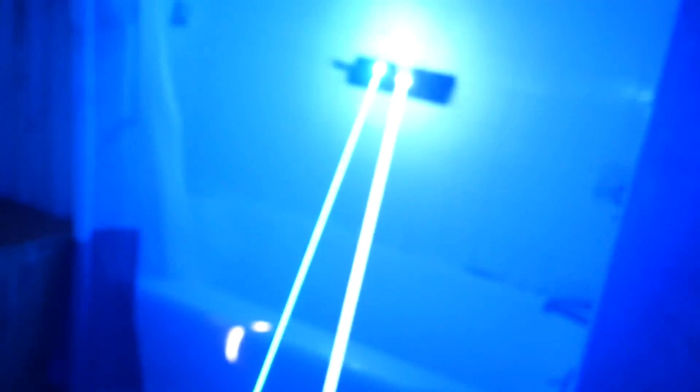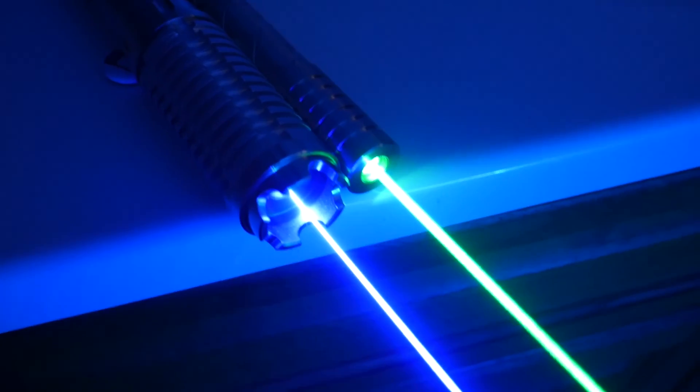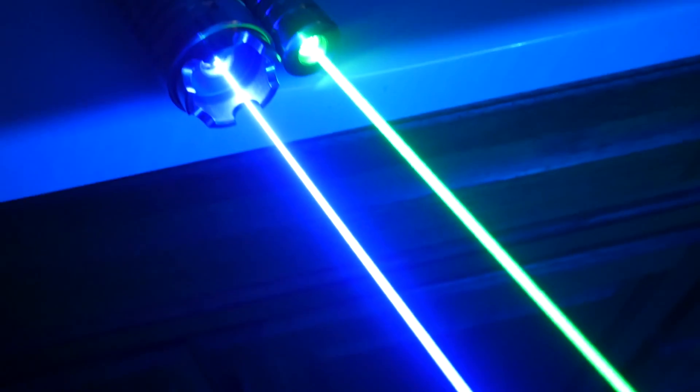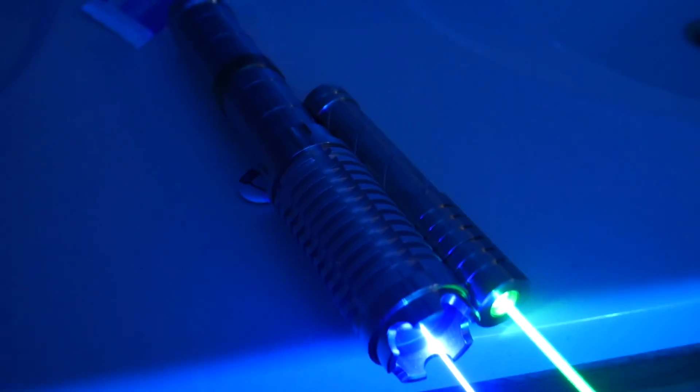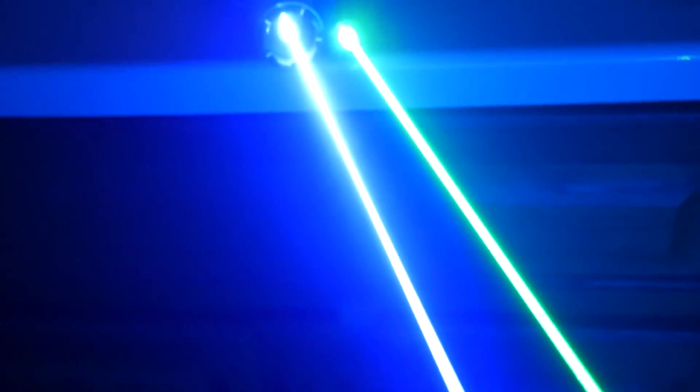If there are any questions you think I left out, please leave them in the comments below. I really enjoyed using this laser — it was a beast, so visible, just great. If you enjoyed this video, hit the like button, and if you're new to my channel hit subscribe. As always, thanks for watching.